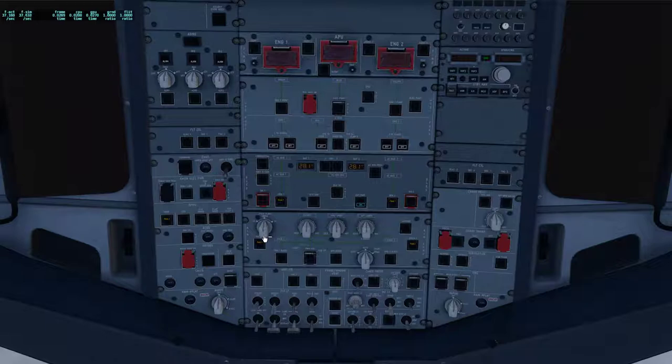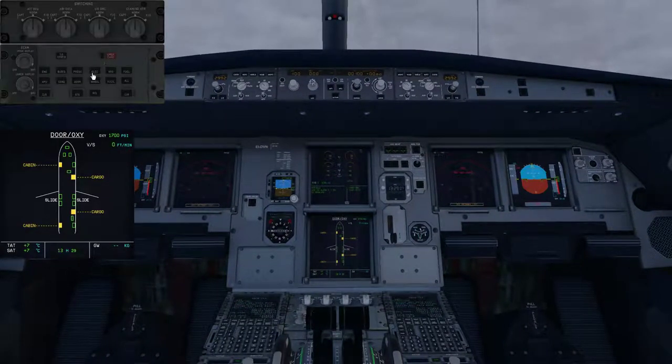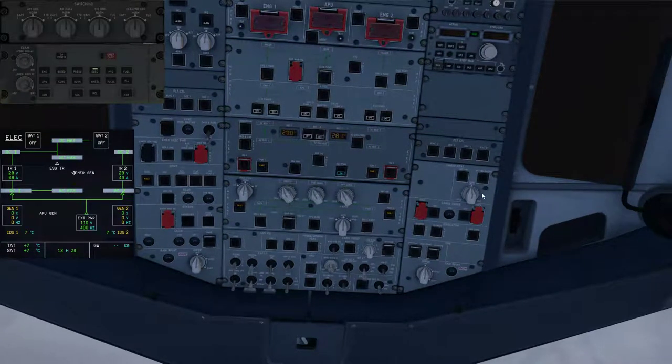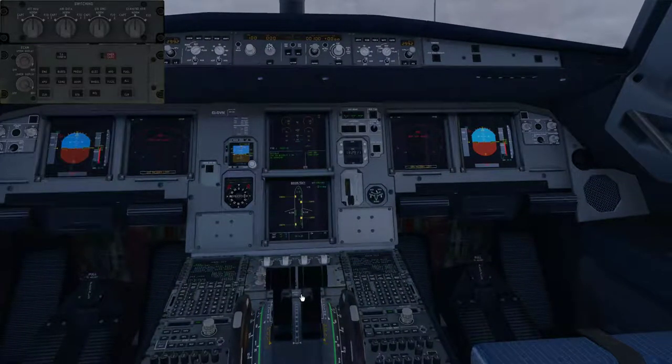Emergency iso lights are armed. Everything here is fine as well — make sure this is on auto. Pack flow is normal — it would only be set to high if outside air temperature is at 35 degrees Celsius or higher, and set to low for a passenger count below 100 — or 150 depending on how many passengers are on the aircraft. I'll go ahead and set these a little bit lower. Make sure this is auto, fault lights are normal, everything here is checked as well. I'll do the E-light test — make sure batteries are actually functioning correctly — turn one on, make sure our amps are below 60. That is checked.